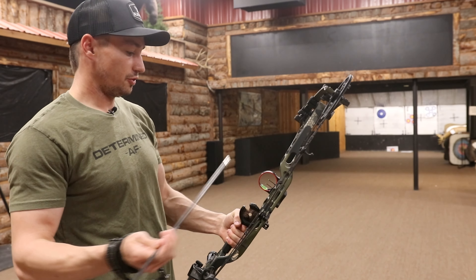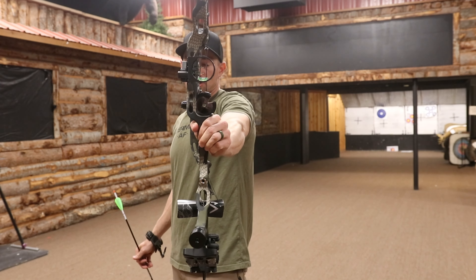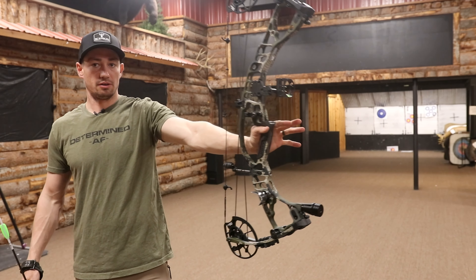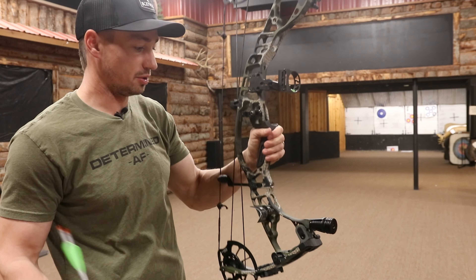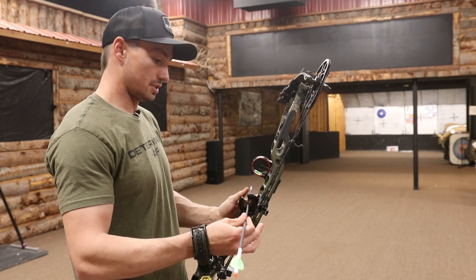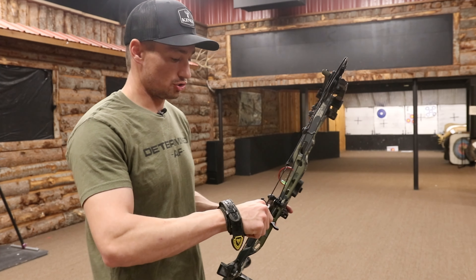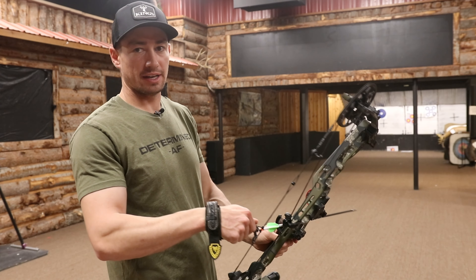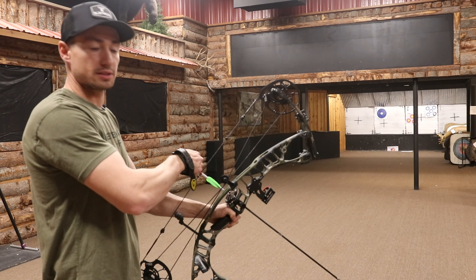First up downrange, we are going to shoot the VTM 31. I'll show you guys the balance of that bow just stock. Hoyt always has just a solid base. Having that little stubby stabilizer clearly helps just a little bit. We are set up at 29 and a half inch draw. These arrows are 508 Method Archery arrows. Let's go ahead and shoot this thing.